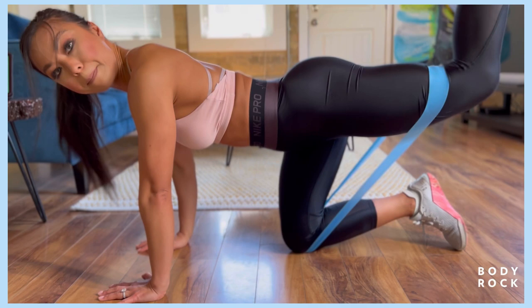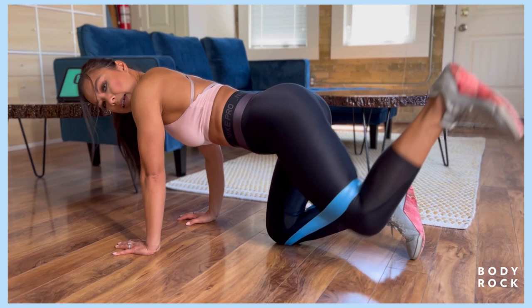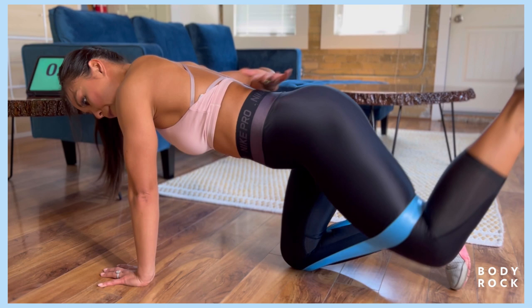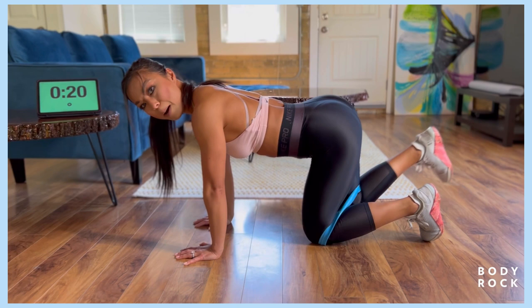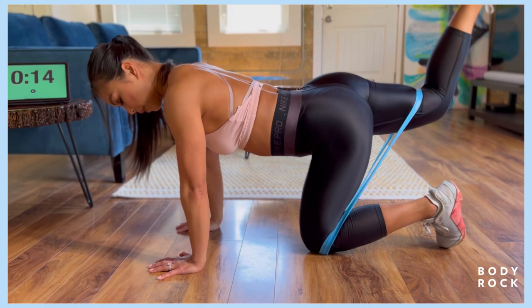How do you make sure that you're engaging your glute? You should feel the burn in that glute. If you're ever feeling lower back pain, that means you're not squeezing your butt enough. That's how you know you're engaging your glutes — your lower back tends to compensate. So squeeze the butt. We're gonna switch over to the other side.